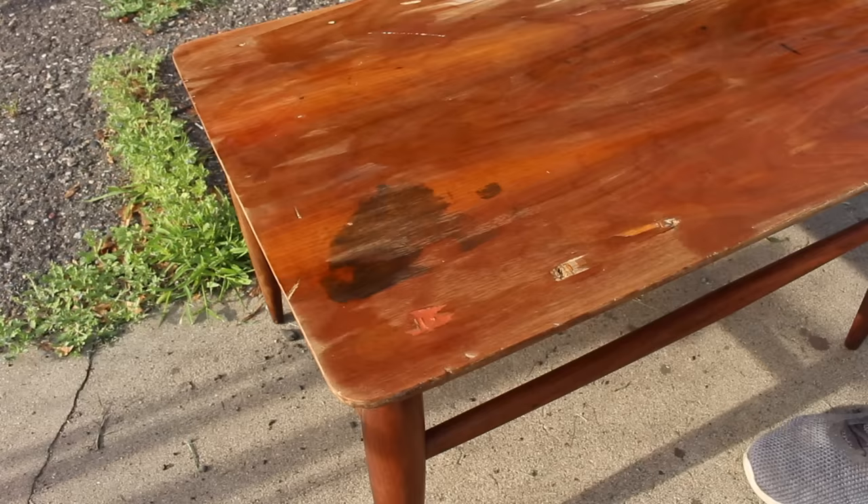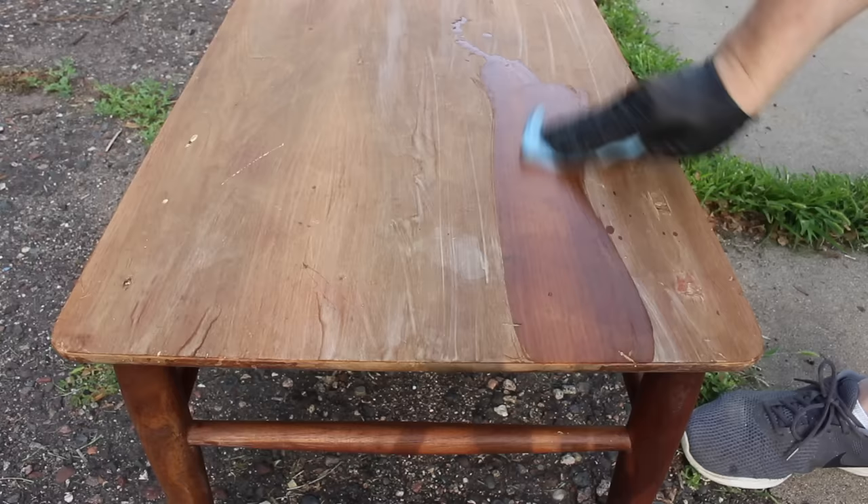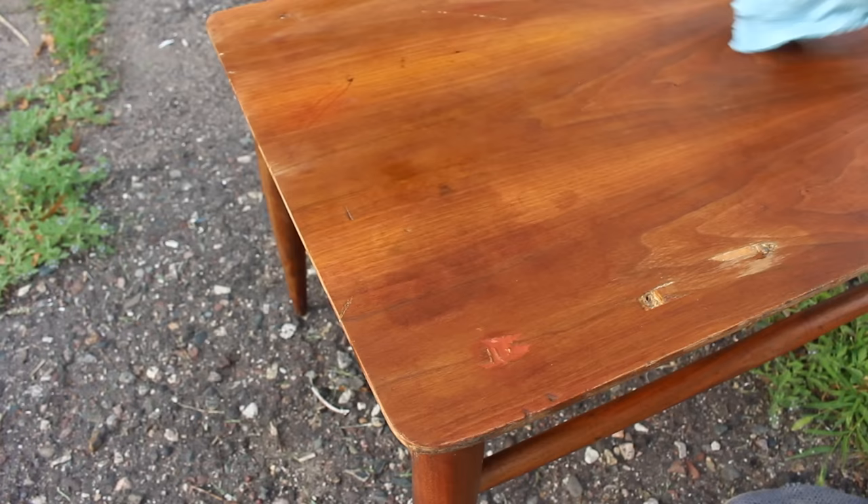Then I applied the acid over the whole tabletop. After the top had dried, I could see that the black stain had lightened considerably. Here I'm just wetting it down with some mineral spirits to help see what it looks like after the oxalic acid. You can see the stain — it's still kind of a shadow of it there — but I thought it looked pretty good and decided to move on.